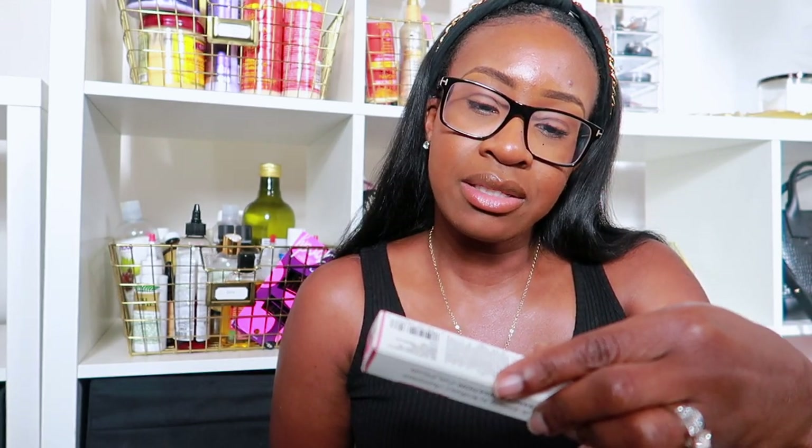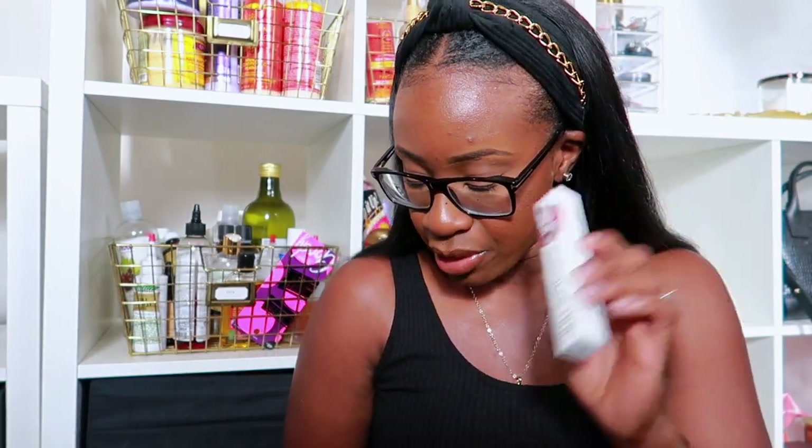And then I picked up something new — this is the Buxom Plumping Lip Polish. It says it plumps your lips. My lips don't need to be fuller, but I got the shade Dolly. I've seen Octavia B use this and it looks really nice on her lips, so I figured I'd try it out.